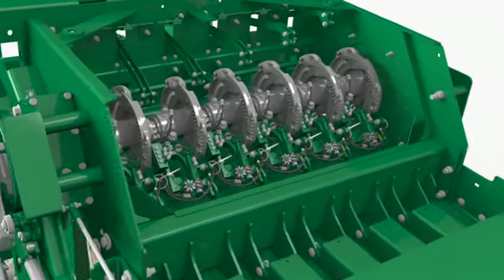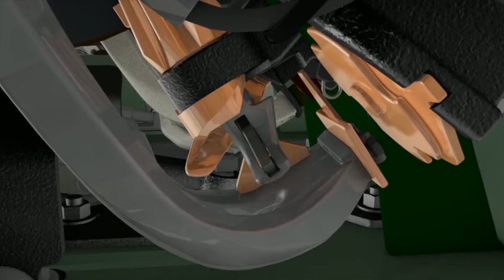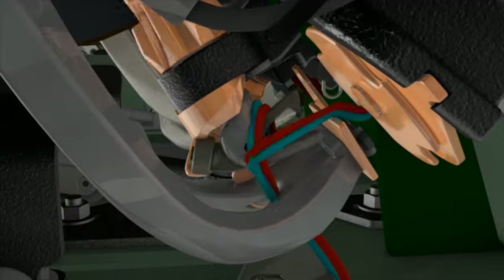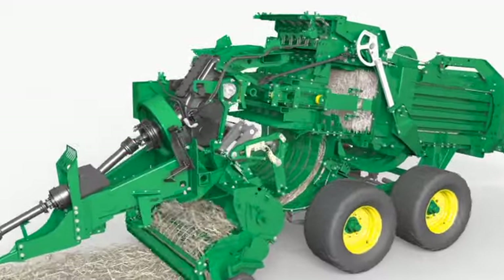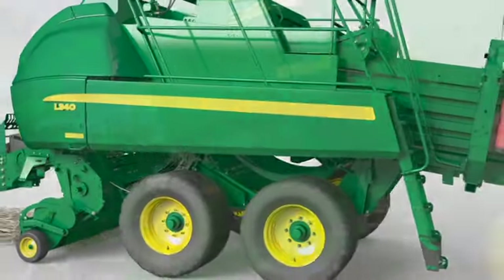The rotor is cam-clutch protected, reducing downtime due to plugging. The single fork system in the packer stuffer compresses the crop before transferring it into the bale case. This produces dense, well-shaped bales even in the most difficult conditions. The trip mechanism ensures the pre-compression chamber is full before placing crop in the bale chamber when operating in the intermittent mode.